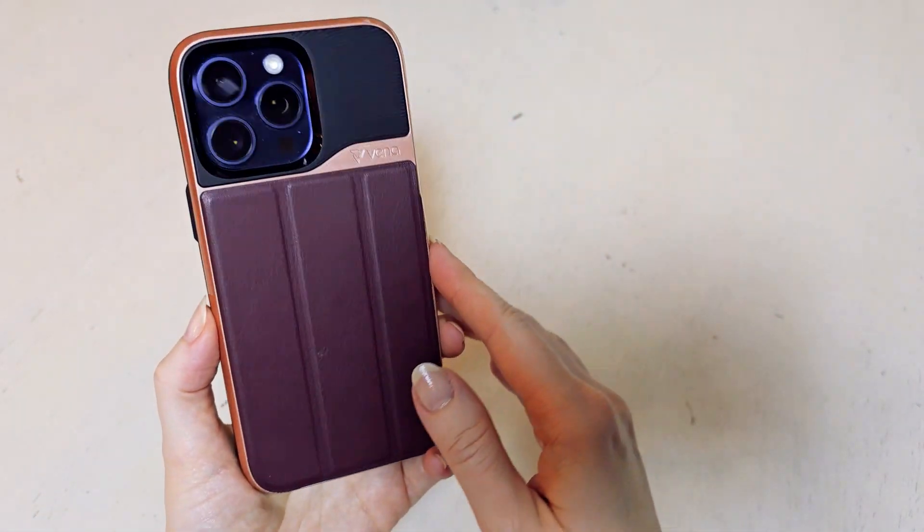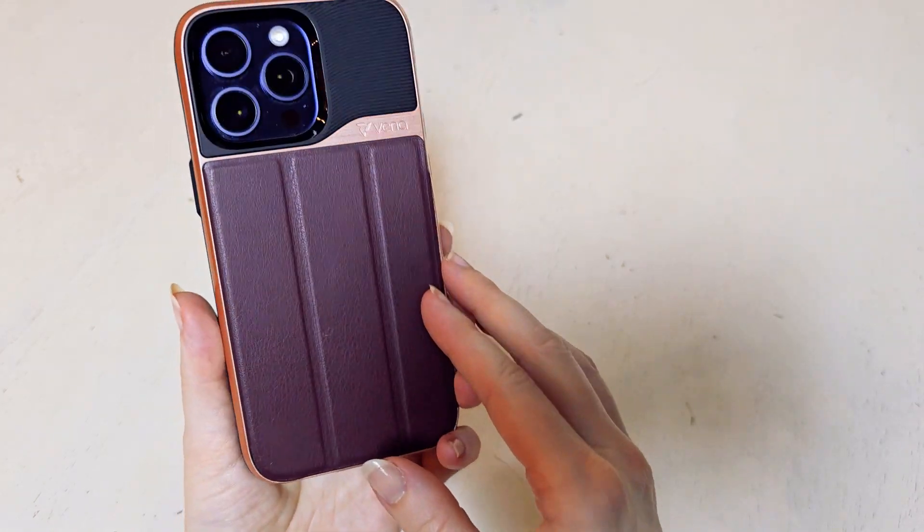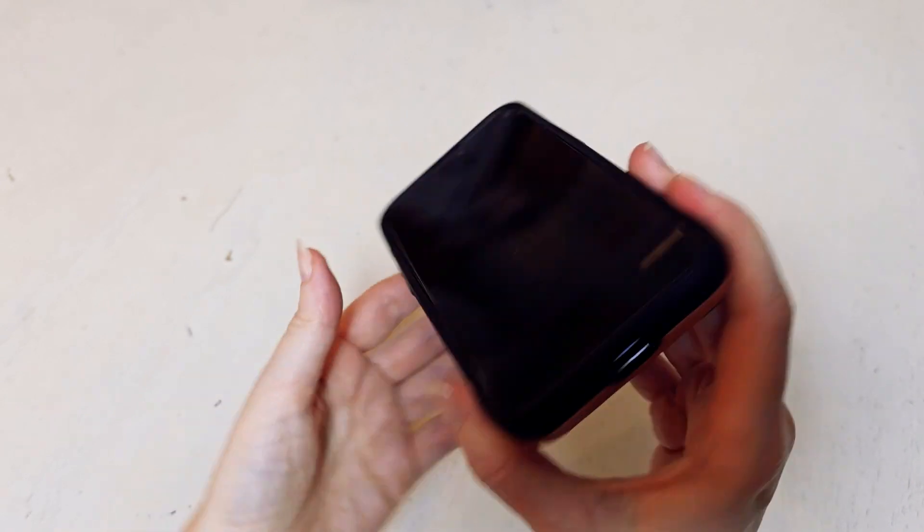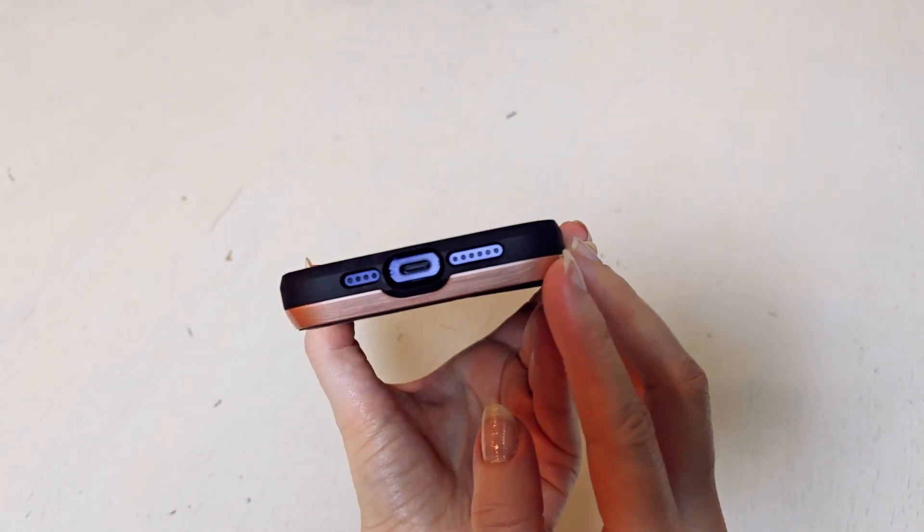When you close it, you can hear a nice snapping sound — it's like a magnetic snap. So you know that it's firmly closed. It is not something that's going to be opening up on its own or that you're going to be having issues with.